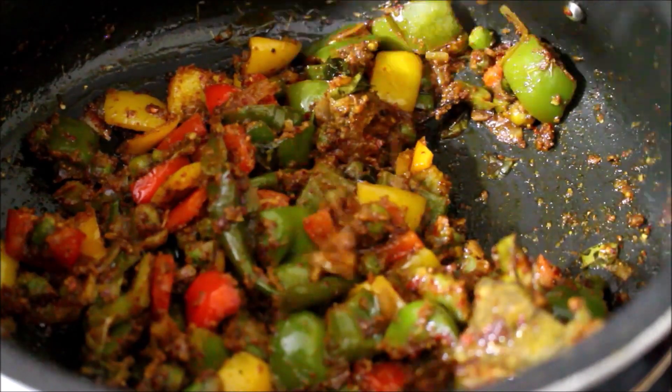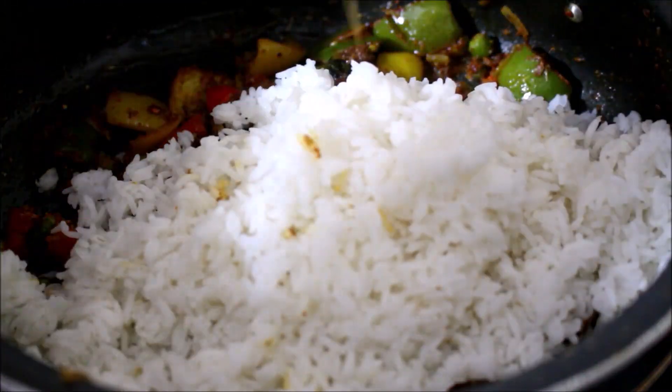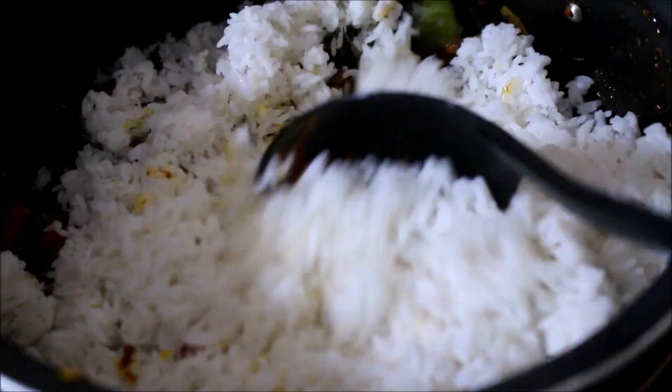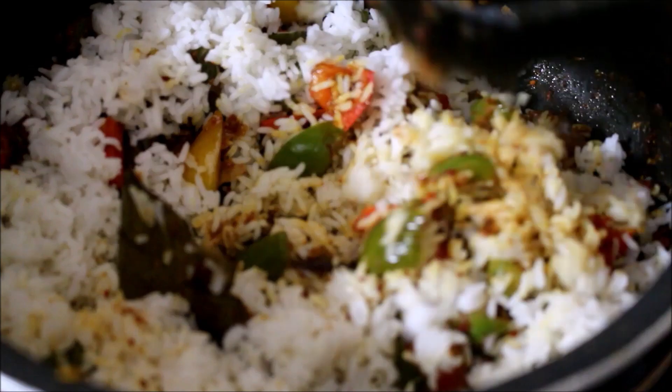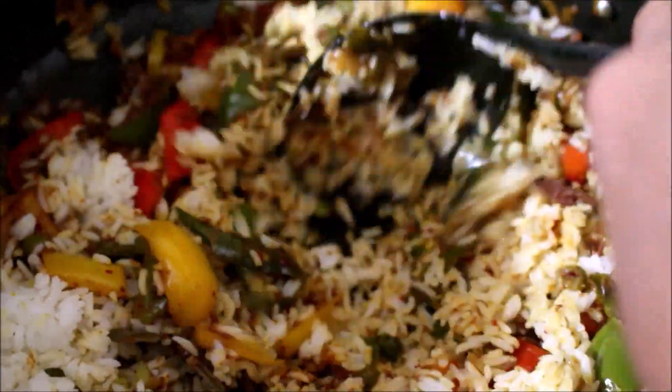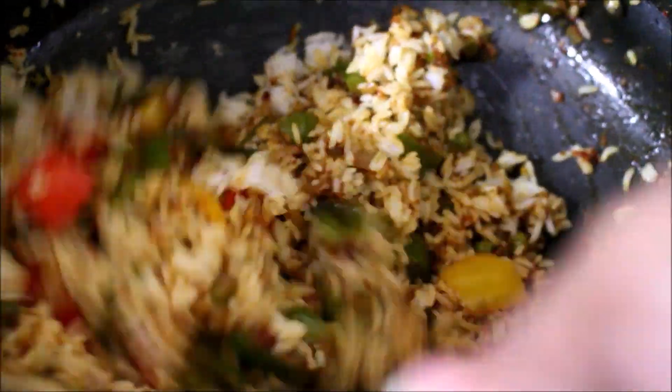Once the capsicum has nicely cooked and the oil has separated, add the cooked rice and mix it thoroughly. Add half a lime's freshly squeezed juice, mix it thoroughly, and serve it up. That's it friends — my capsicum bath is ready! I've served it and it tasted excellent, do give this recipe a try.